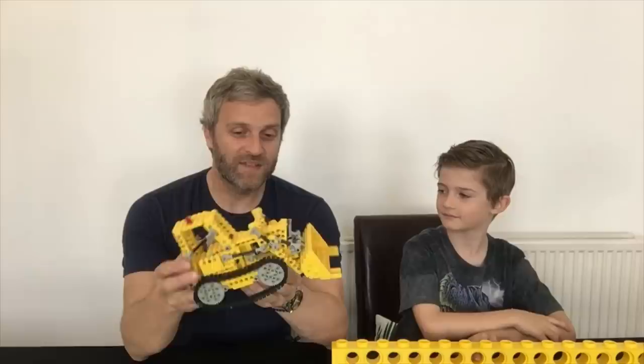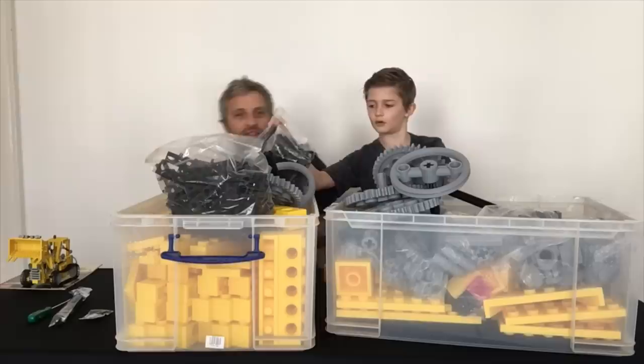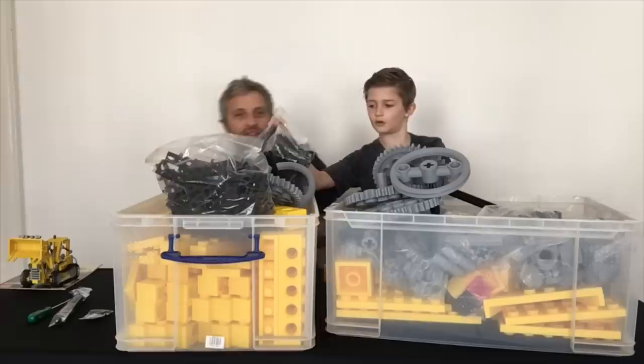This kit has about three hundred and ninety-something pieces, so it's a lot of parts. What we're going to do is build the big one together rather than try and race, because it's a lot of stuff to get through. Let's have a look at the parts.